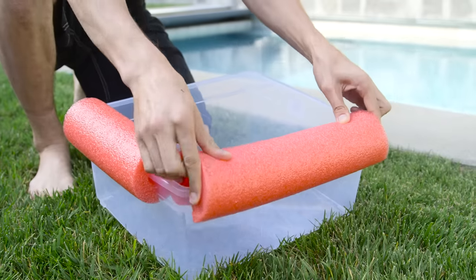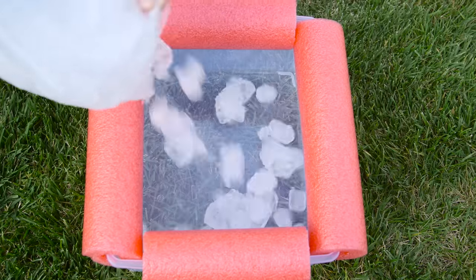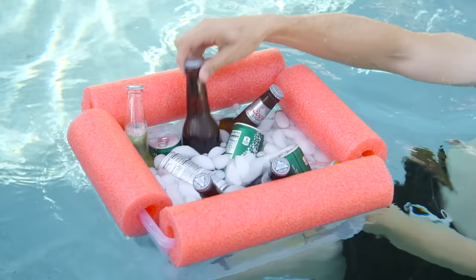Beer getting warm? Place cut pool noodles around a plastic container, fill with ice, and you've got an instant floating cooler.